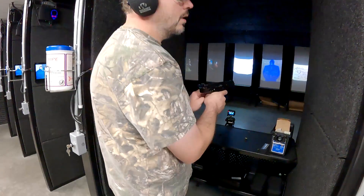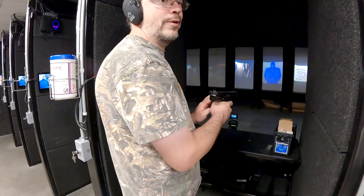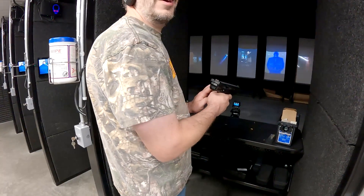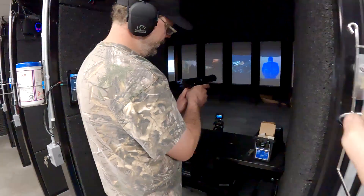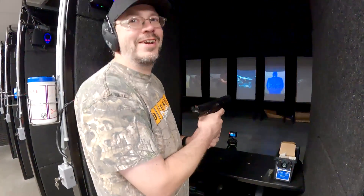It holds what, 33? Plus one? For YouTube it holds 30 plus one. If you're actually buying the gun, yeah, it holds more than 30. And for Rumble it holds 33 plus one.